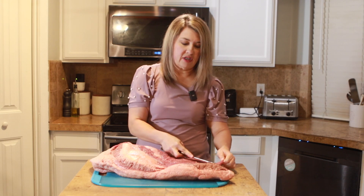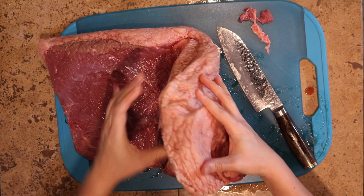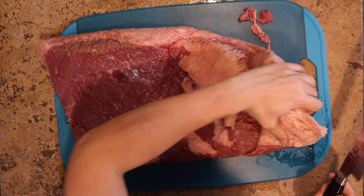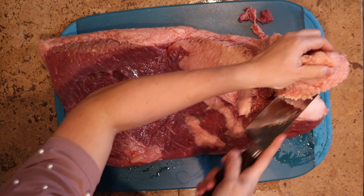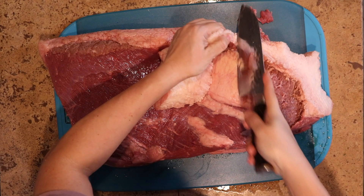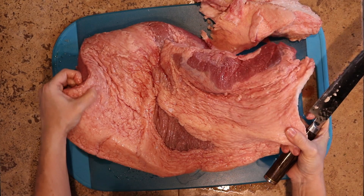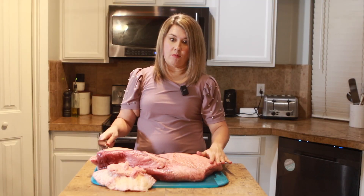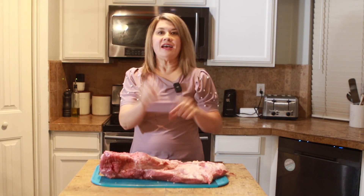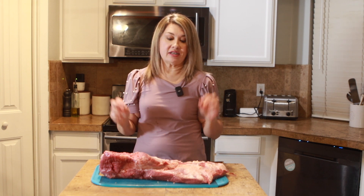I'm just going to trim off some of the silver skin, and then over here in your fat cap, this is just all fat right here. So we're going to trim all that off because it's going to look better and it's not going to be super fatty. When all is said and done, you're probably going to cut off about two pounds of fat from your brisket. Turn that over — this side has way more fat as you can see, so this is where you're going to trim the bulk of your fat. Our fat is trimmed and as you can see, there's still some fat on there — that is good. You're going to want that because it's going to get your meat flavorful and nice and tender.